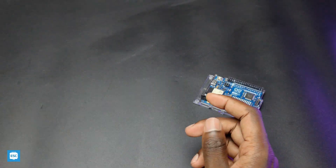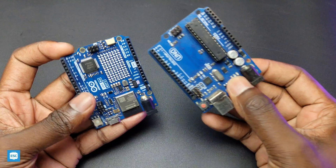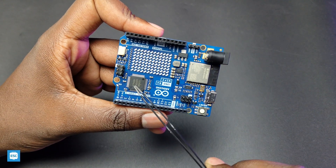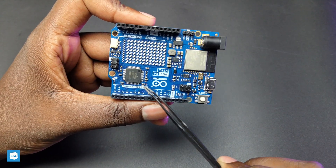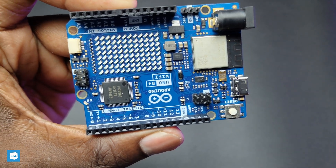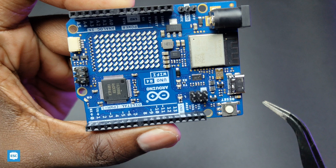The R4 has the exact same form factor as the R3. This is the main Renesas RA4M1 32-bit ARM Cortex processor. The processor has 256 KB flash and 32 KB RAM, and it can reach up to 48 MHz clock speed. Remember, the Arduino Uno R3 has only 2 KB RAM, 32 KB flash, and only 16 MHz speed.